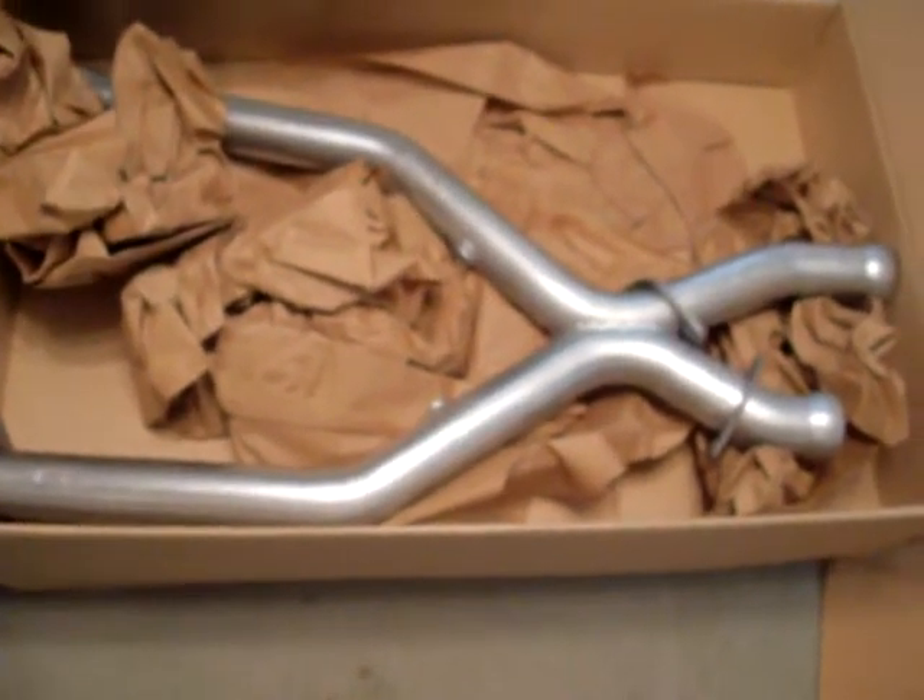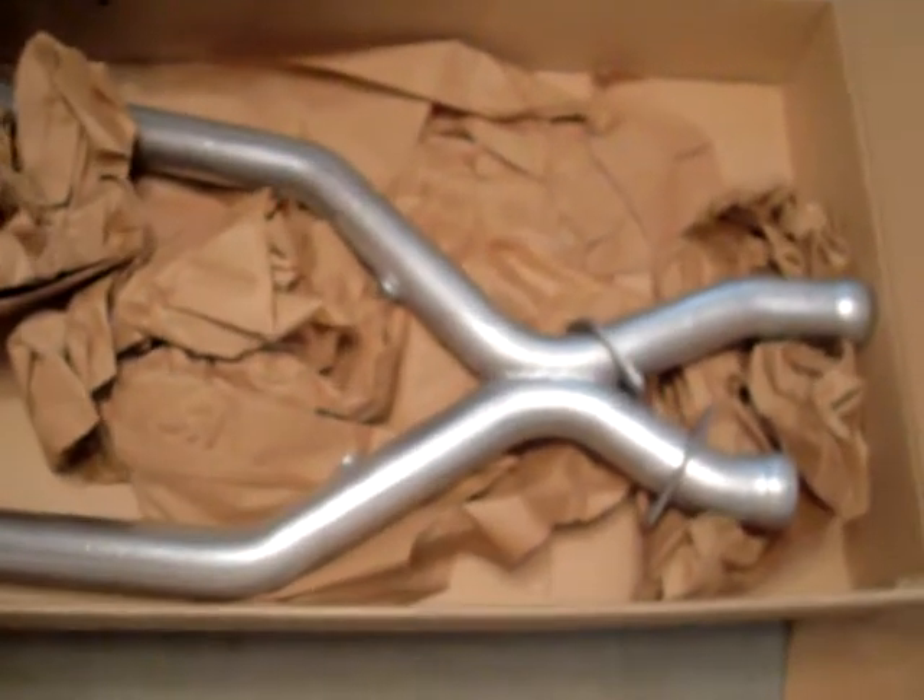Here's just a quick review of the Lethal Performance Off-Road X-Pipe for the 99-04 four-valve Mustangs, also made to match up to the Mack Long Tube Headers.